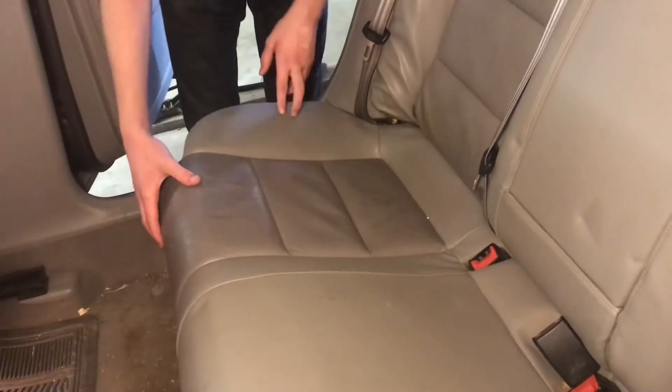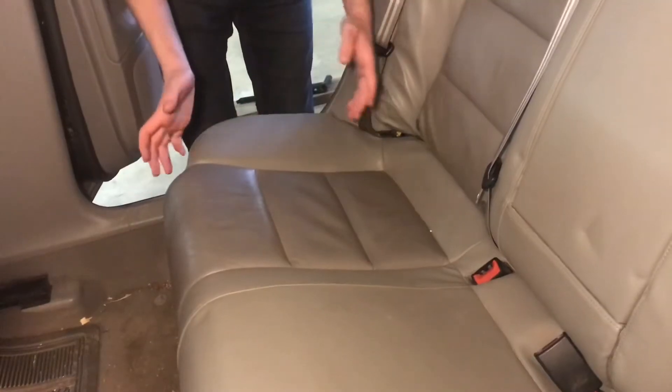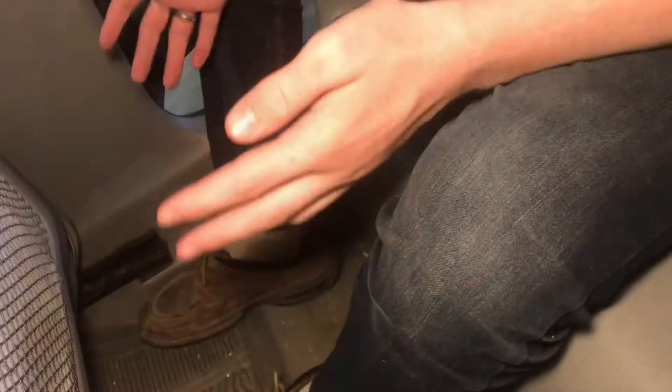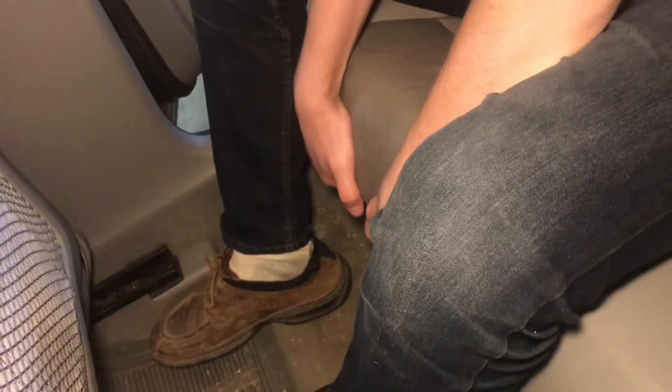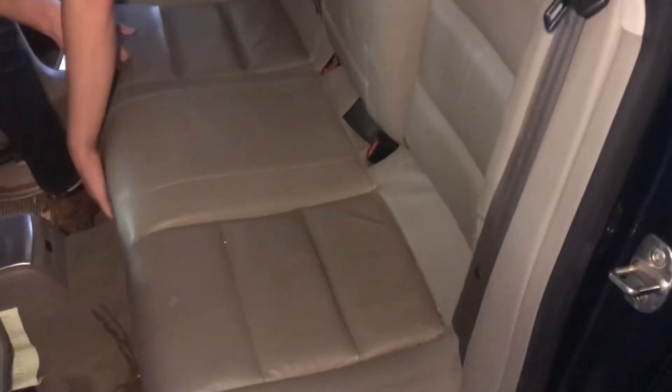So let's go ahead and lift this up. A lot of times if this seat hasn't been pulled up in a long time, it's going to be really hard to get it off, and it's going to take some brute force. The method might be a little unconventional, but what I think works is if I sit down on the seat, I can get a lot more pull up on the seat right here. So I'm going to sit down and just pull up — and then I got it — and do the same thing to the other side.